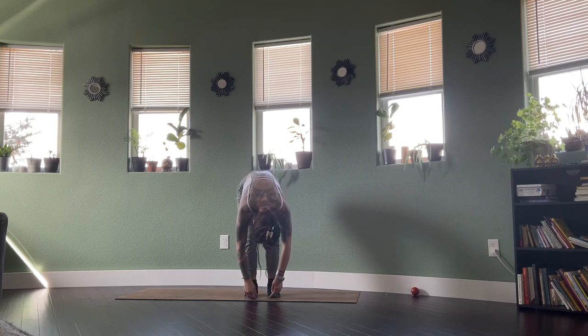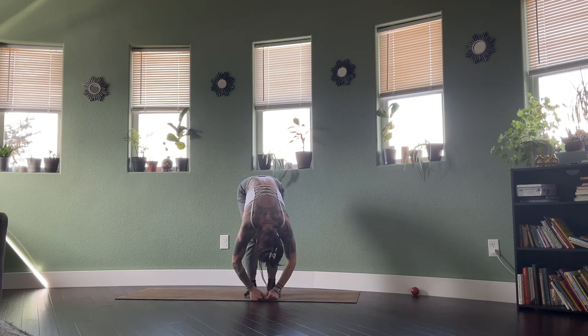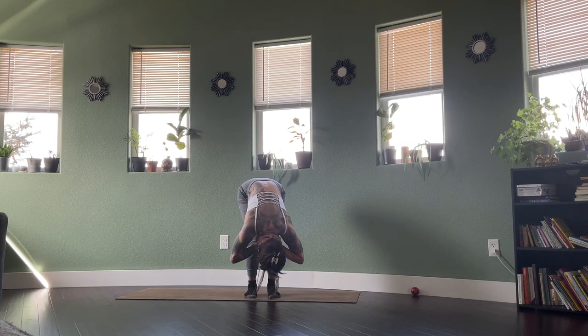Let those shoulders hang. Bend the knees, belly on the thighs. You're welcome to just keep the hands weighted on the earth, or cross the arms, allowing the shoulders and the head to hang. Maybe sway or rock the head yes and no. One more exhale here.